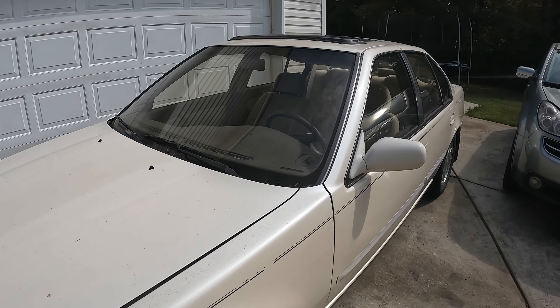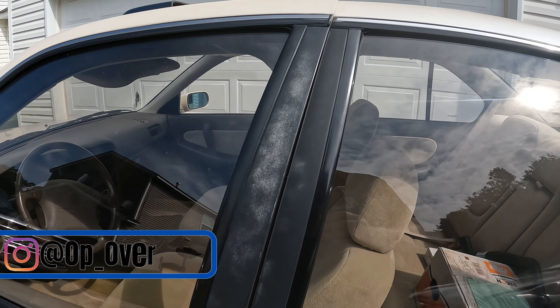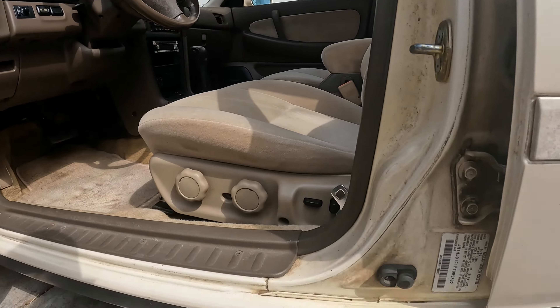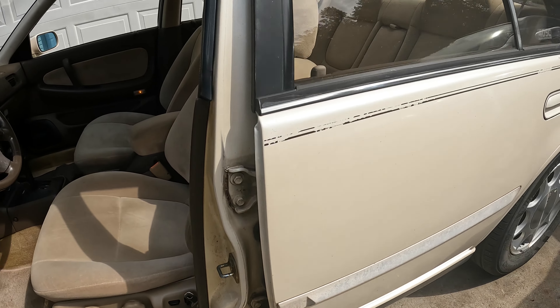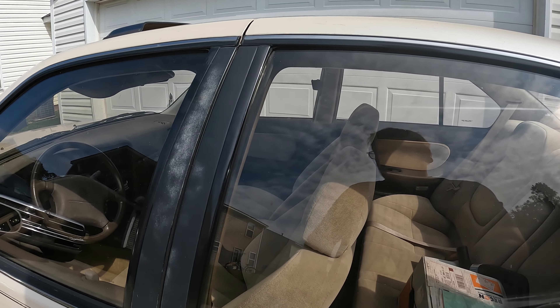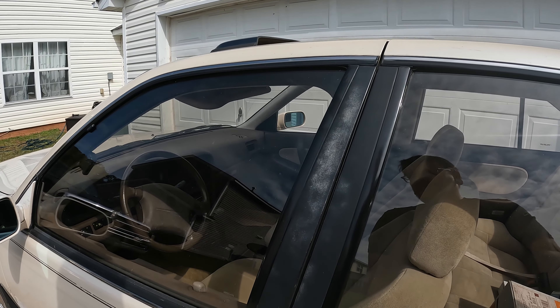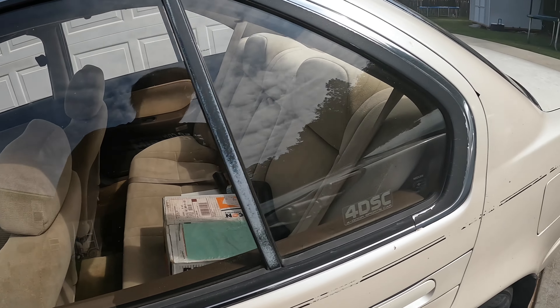What's up guys, today I have a treat for y'all. I haven't seen many videos on one of these — this is a 1993 Nissan Maxima, and we're going to be doing a transmission swap on this.